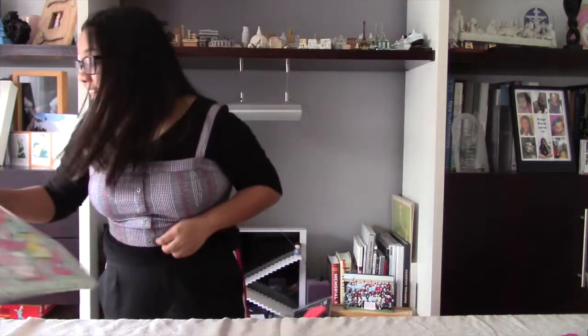Ew! Oh my gosh! Hey guys, it's me Paige and welcome to another video. Today we are going to be doing a cooking, trying-to-recreate video.